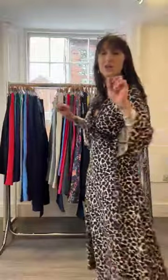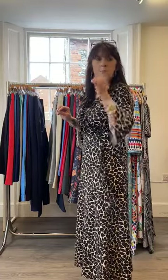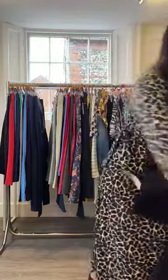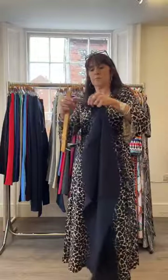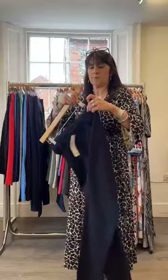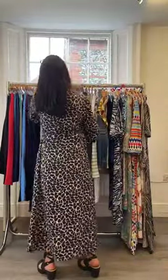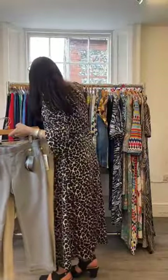Gail says she has Rebels and agrees the Stamen quality is better. Katie thinks the Rebels are a bit wider in the leg, which means she's wearing a style we don't currently stock. I'm buying next month, so I'll see if I can source some Bengalin trousers that are wider in the leg — if I can, I'll come back to you.